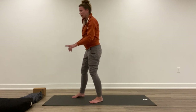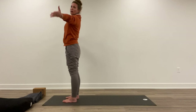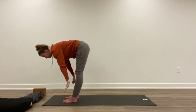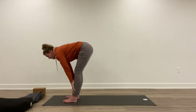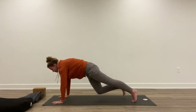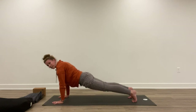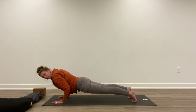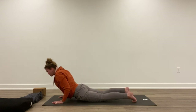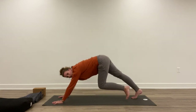Inhale, arms out around and up — great big breath. Exhale, fold forward. Bend your knees whenever you need to. Inhale, lift halfway. Exhale, hands to the mat. Step back to a plank or come down to the knees. Take a breath; exhale, lower down — either all the way down to the mat or just to elbows at a 90-degree angle. Inhale, drop the hips down, lift to cobra. Exhale, back to downward dog.